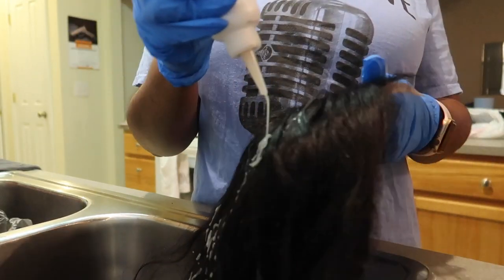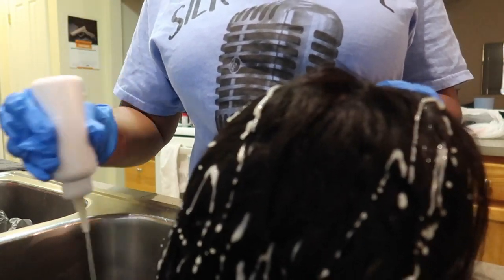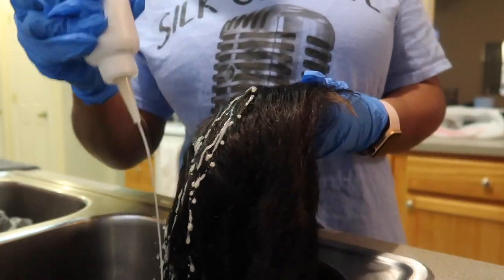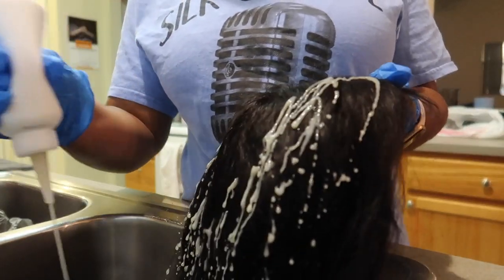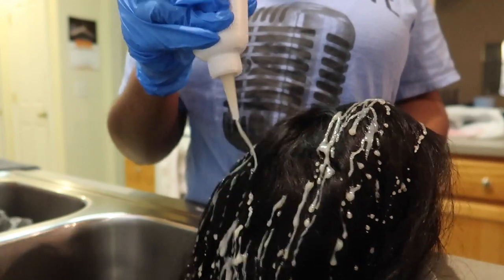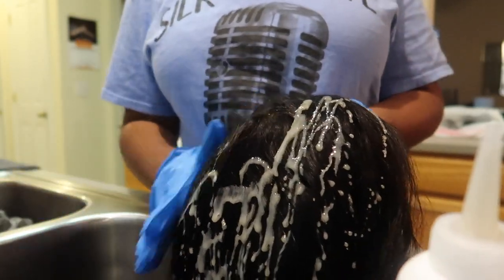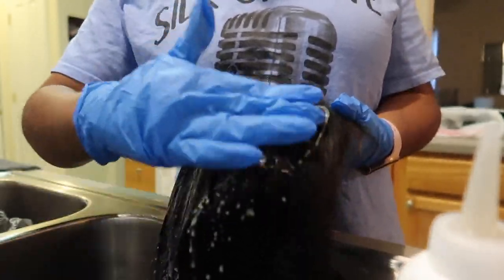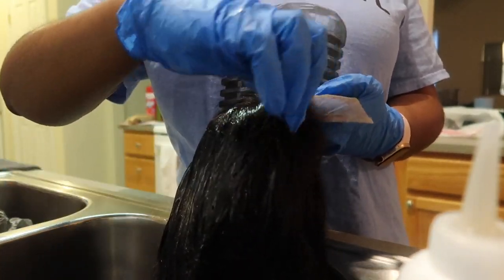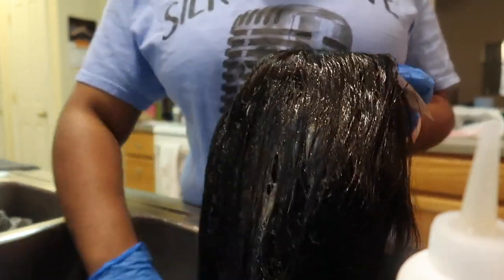Now the fun part. I'm just squirting this color mixture all over the unit. I am holding it by the lace so I can make sure that I do not mess up the closure with the black dye. This hair is 26 inches long with a 20 inch closure, so I'm really putting the dye all over the hair. As I am nearing the lace, I'm being very careful not to ruin it or add any black dye to where my part is.